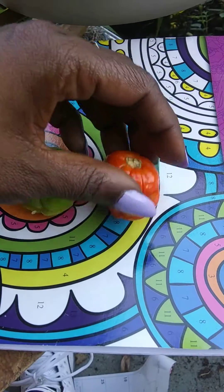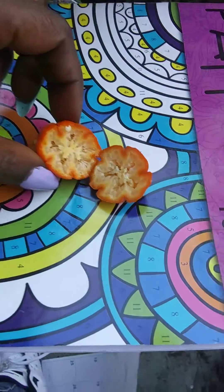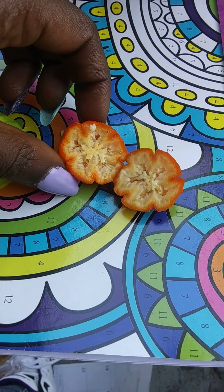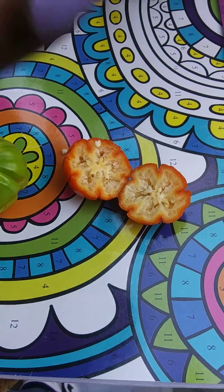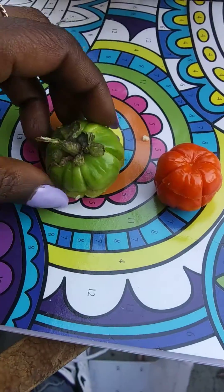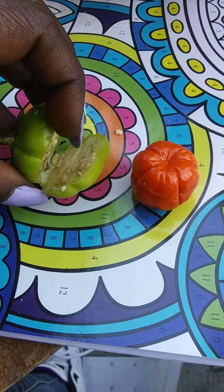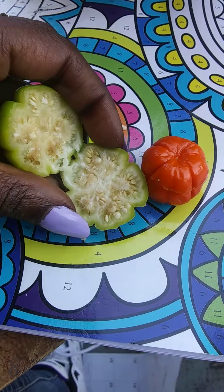Right here with this one, I cut it in half. I believe this is the stage when people eat it — I don't know exactly how you eat it, but you can Google that if you like. And right here is the green one, the one that's not ripe.